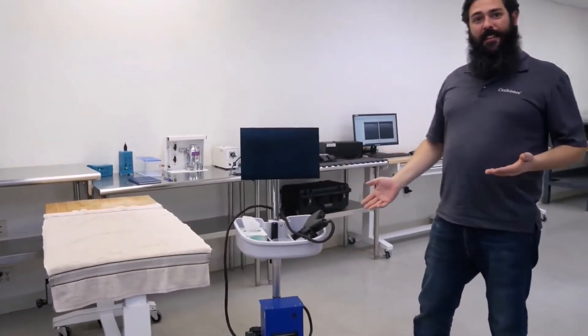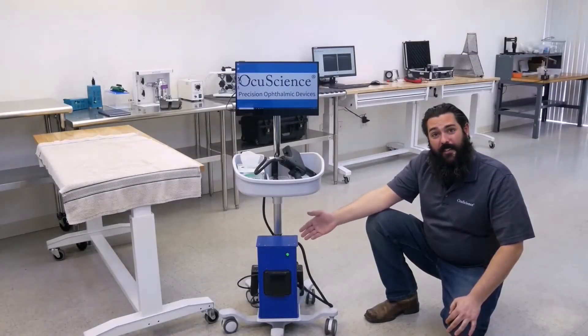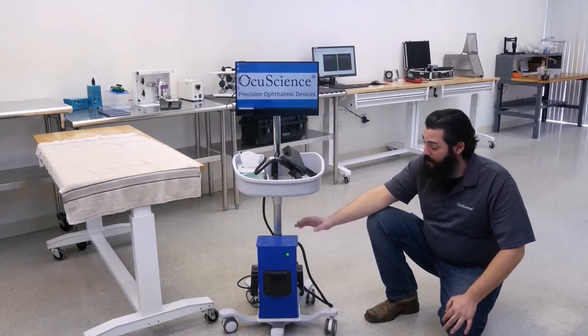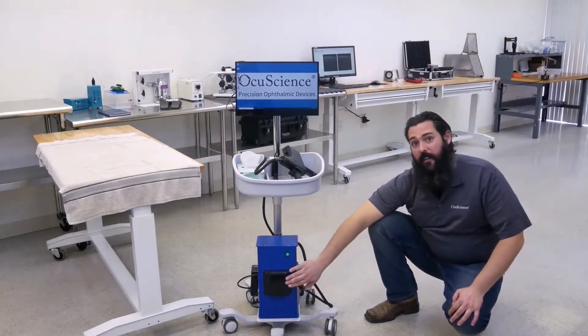This here is our VET OCT. Let's take a look. As you can see, it's very small — it's about the size of a shoebox, weighs less than 10 pounds, and houses a very powerful i7 computer in it as well.